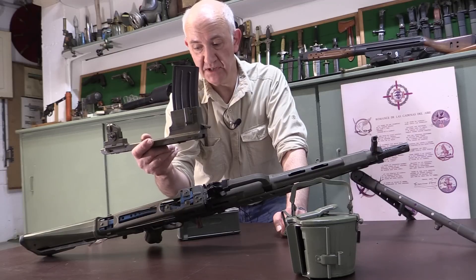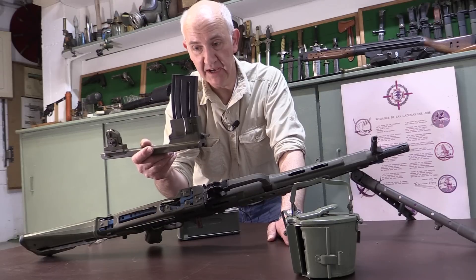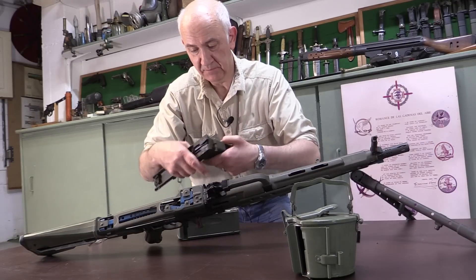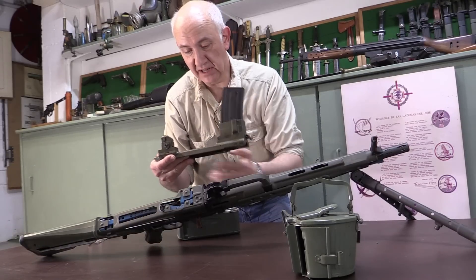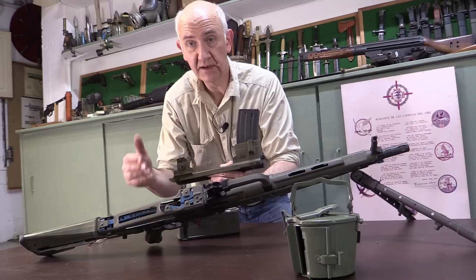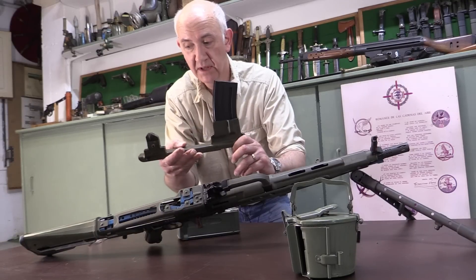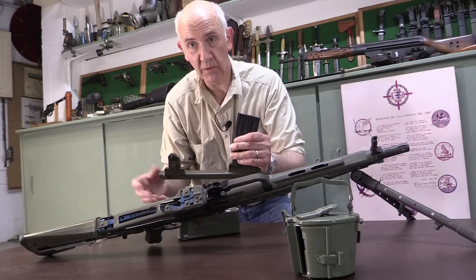This replaces the feed cover and feed tray on the gun and allows you to use CETME Model L magazines or STANAG magazines in a top-fed Bren-type mount. Interestingly, the top cover comes with a new rear sight which is offset to the right, which seems strange - on any other top box magazine-fed system the sights are offset to the left, but this one is on the right. We'll see this in close-up when I fit it.